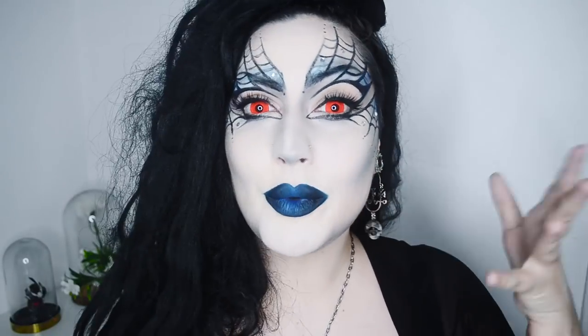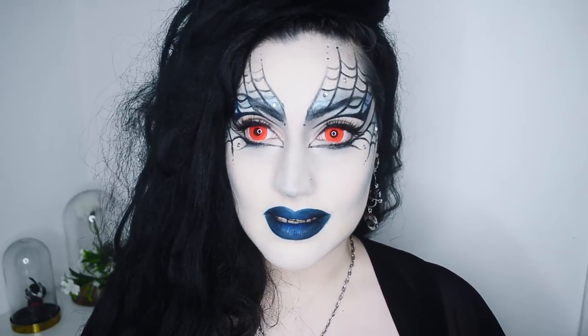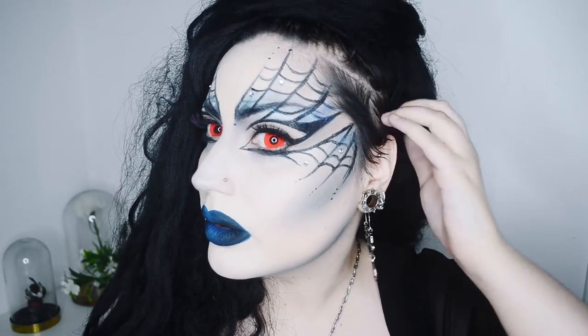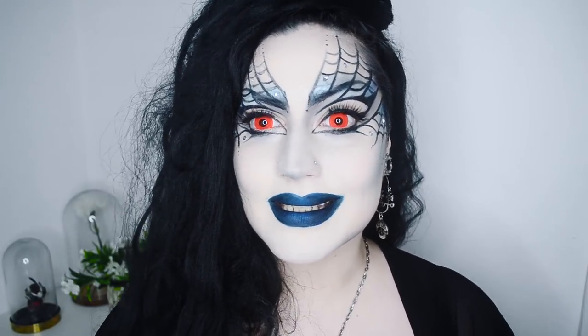This is actually pretty quick to make because there's no blending, there's no eyeshadows except for two, and it just takes a steady hand — that's it. It's pretty easy to do; it took me like half an hour maybe, I thought I would be here for a lot longer. I really hope you liked this tutorial, and I'm so glad you stayed until the end. Don't forget to subscribe and I'll see you next time. Bye bye!